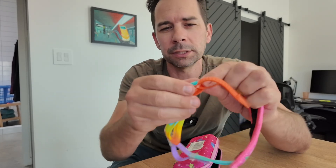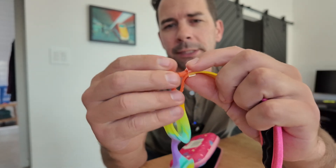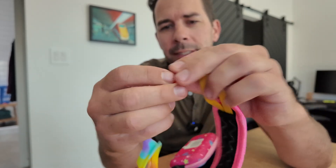They are easily adjustable on the side by pulling either way, and then they have a little plastic piece to keep the excess strap contained.